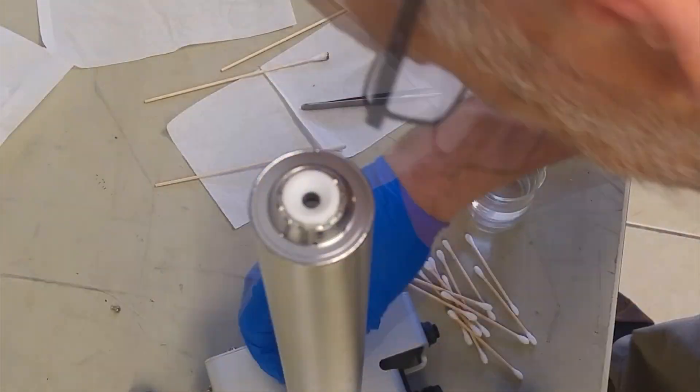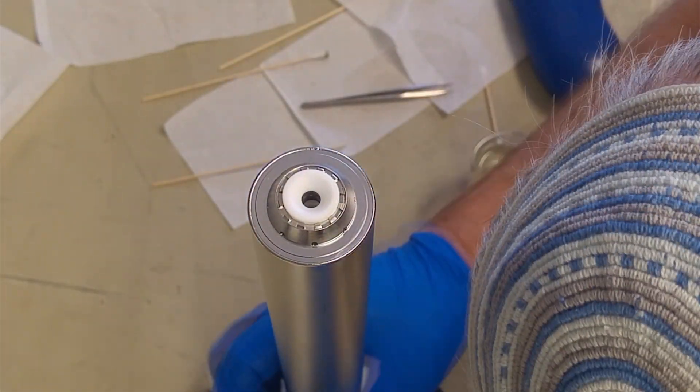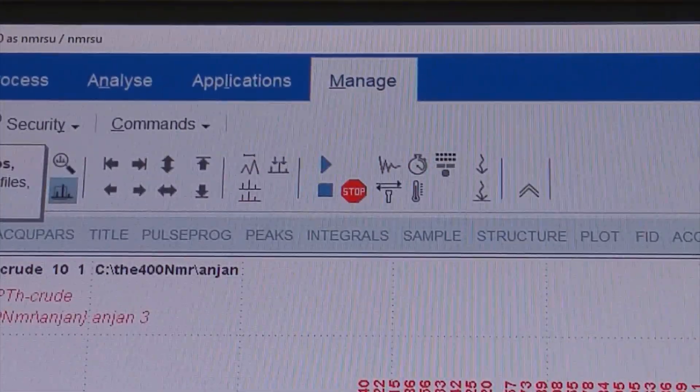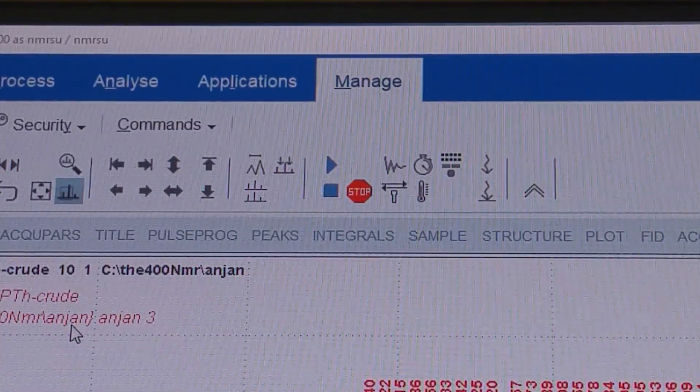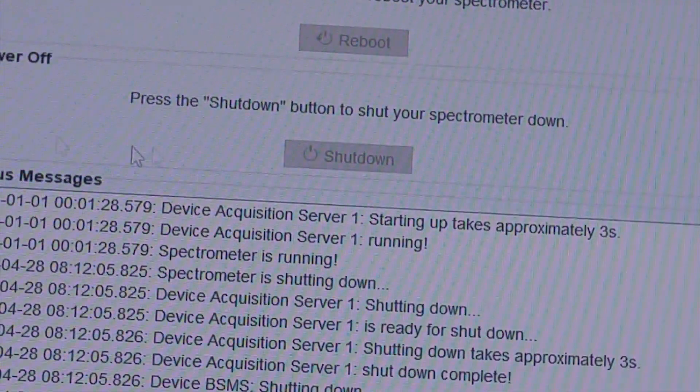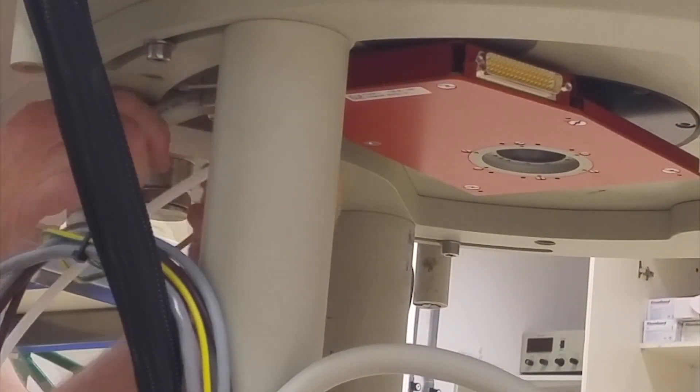The tubes are then returned to the probe head and the ceramic cap placed on top, not forgetting all its three springs. Finally, the can is replaced, orienting it so that the allen screws can be tightened. Before removing the bore, the spectrometer console must be shut down. Disconnecting the shim coils while they are on will burn out the circuitry. Unscrew and disconnect the shim connectors under the magnet.